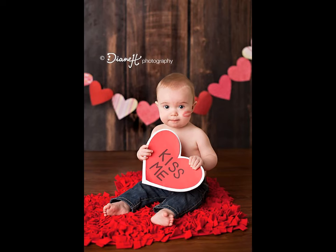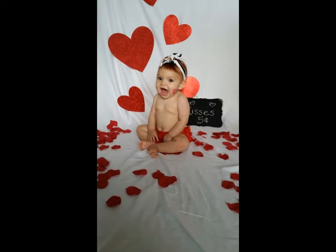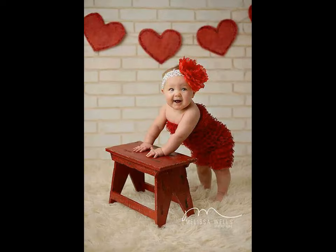Write a sweet, funny message and get your kiddo to pose with it for a Valentine's greeting that will revive even the fanciest store-bought card. Like you need an excuse to cover their squishy little arms and legs in kisses!